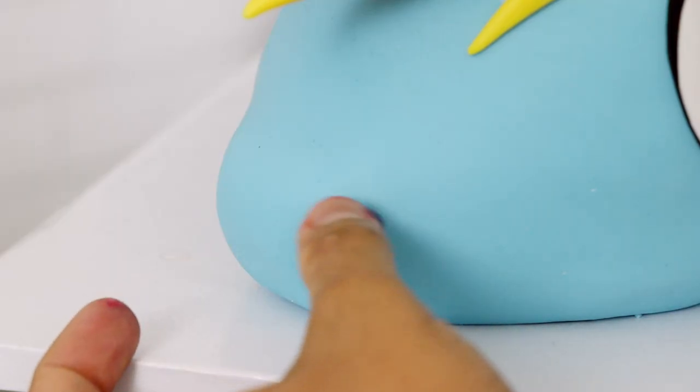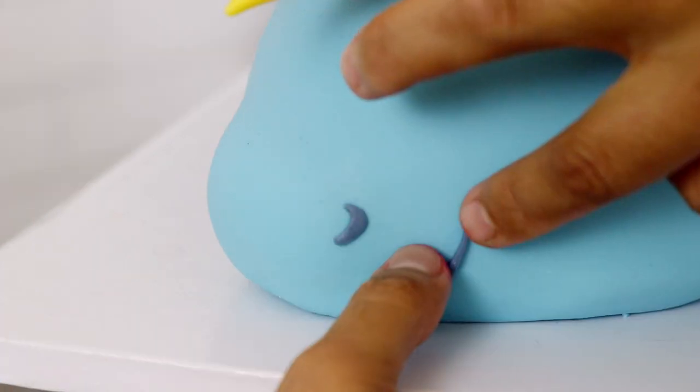Vodka evaporates, you guys, so there's no alcohol on this cake. Either that or I've gotten a lot of underage kids drunk. With a little bit of fondant I gave her nostrils and a very cute smile. And we only have one more thing to create for Rainbow Dash.